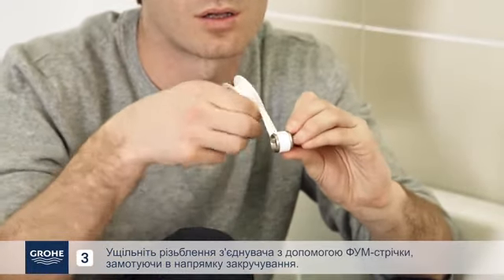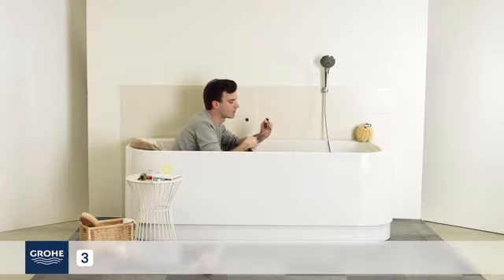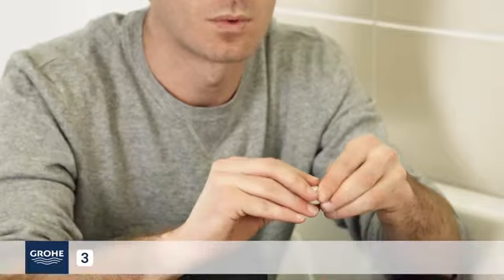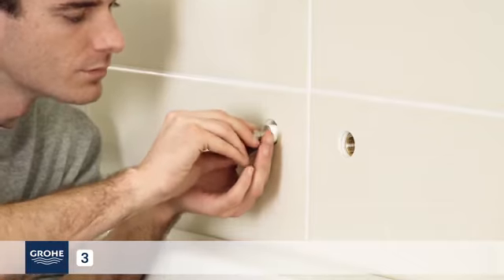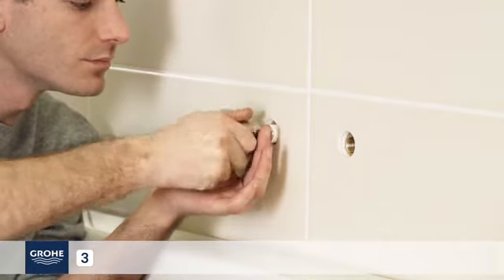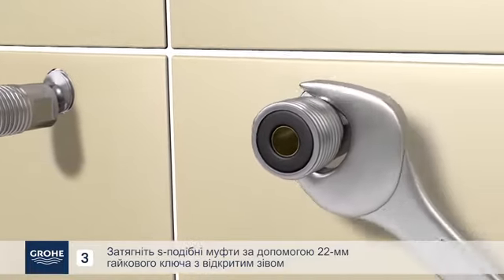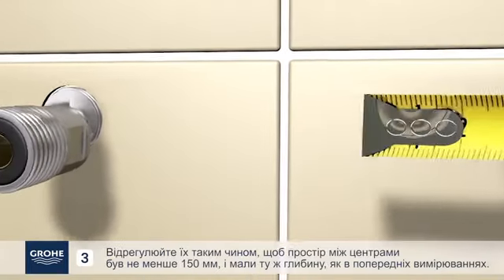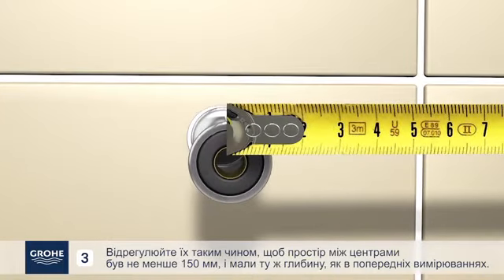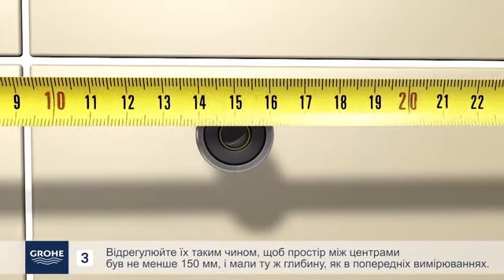Seal the thread of the eccentric connector using PTFE tape wrapped in the tightening direction. Tighten the S-UNIN connectors with a 22 mm opening wrench. Adjust the connector so that there is a space of 150 mm center to center and the same depth as noted from your previous measurements.